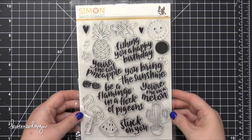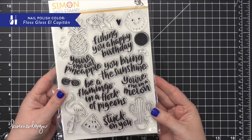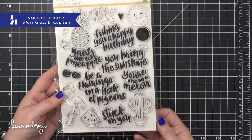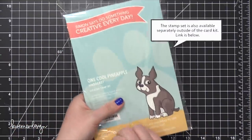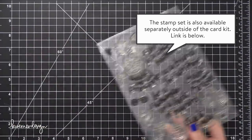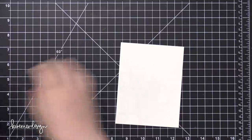Hello everyone, Kristina Werner here. Welcome to another card kit video for simonsaysstamp.com. Today I'm going to be using the stamp set from the July 2018 card kit. This stamp set is just packed with fun images and matching puns, and you can actually do this card design that I'm going to show you today with any of the images in the stamp set.